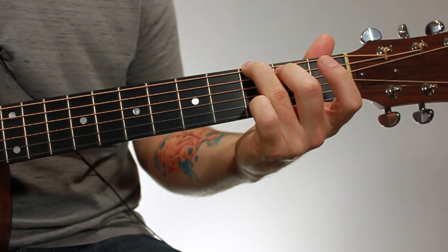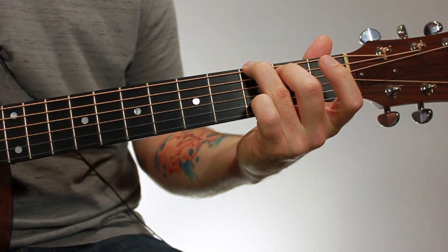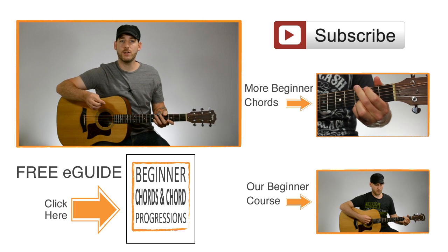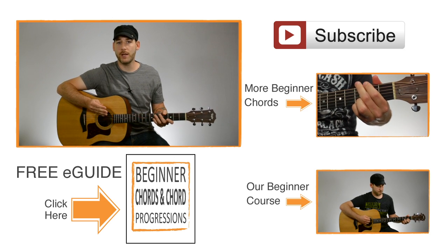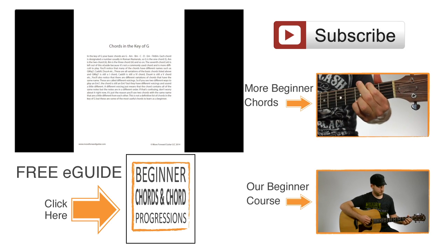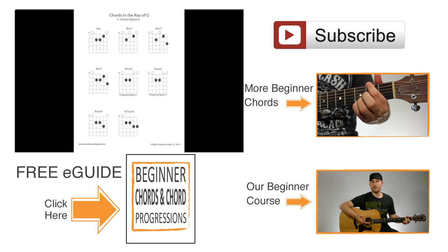So that's an open G6, or an open G major 6 chord. If you'd like to get the diagram for this chord, you can click the link on the screen and it'll take you to an e-guide that you can download for free. This e-guide has this chord, but it also has a whole bunch of other beginner chords that'll be really useful for you to learn, giving you a bunch of options for different chords and different versions of chords.